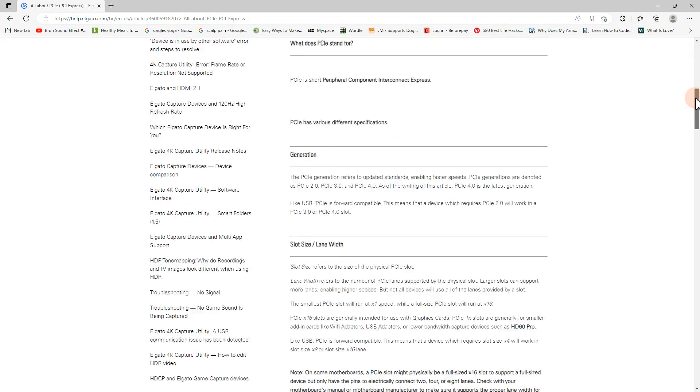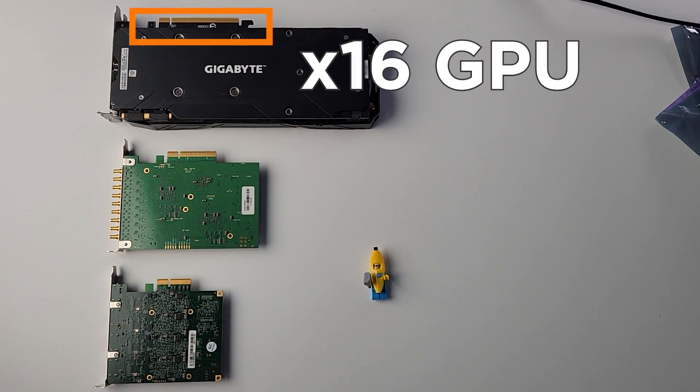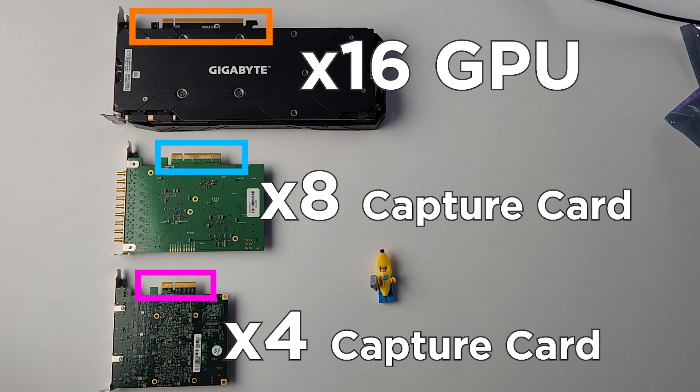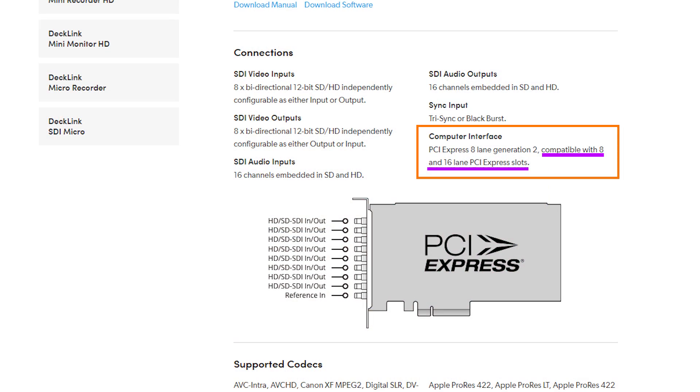Here's an image from the Elgato website showing the different sizes — I'll link that in the description. Here are some examples of the physical sizes: a GPU which is x16 and a couple of capture cards that are x8 and x4. The smaller ones will fit in larger size slots but the larger ones won't fit in smaller slots. So if you have a capture card you'll need to make sure that you have a spare slot on your motherboard and that it's going to fit in that slot.